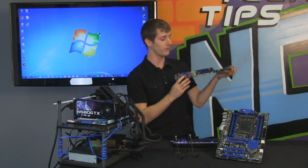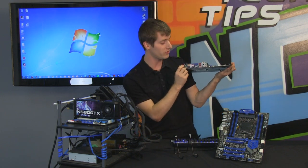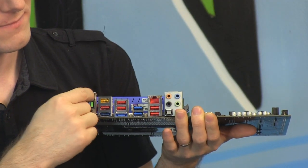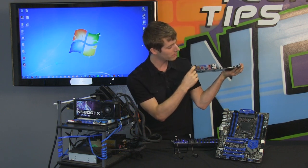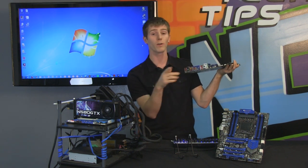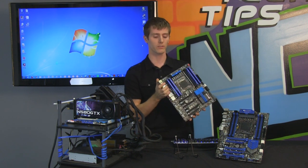In the right corner, we've got Gigabyte with their aptly named OC button. This is even simpler than MSI, because you don't have to reach inside your case to press the button. On the back panel, you press the OC button — it depresses in slightly and will light up when you boot up the system. You want to do this while the system is off. Press the OC button, boom, you're overclocked.